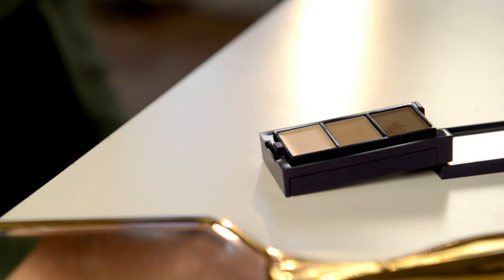With an angled brush, define your brows further using a matte brown eyebrow shadow. Make sure the edges and end points aren't too harsh when filling in.